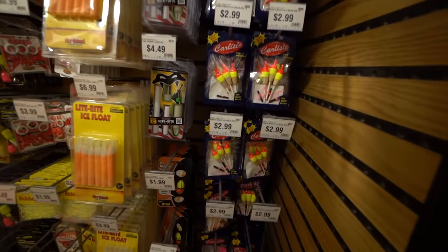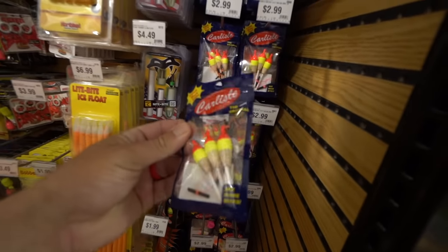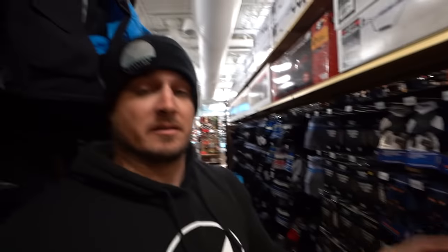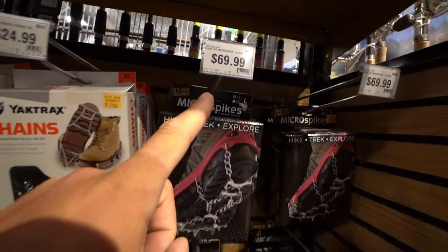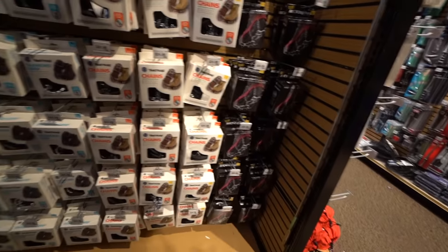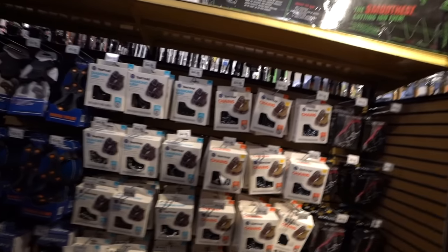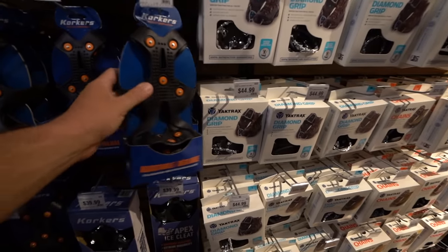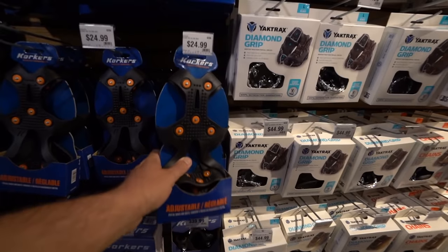Given the crappie bite the other day, we're definitely going to get some more slip floats. Here's something I 100% need for ice fishing — better ice fishing cleats. If you've been on the ice, you know ice is freaking slick. I about ate it a million times. I'm feeling like spending $70 on the nice ones, but let's see something middle of the road. These look pretty good for $25 — a little chain action. These appear to be pretty legit for $25. Let's get these.